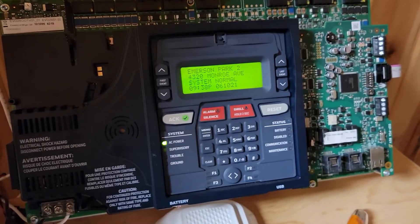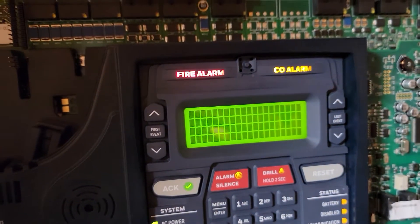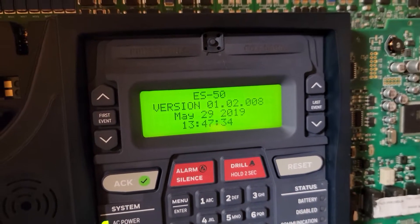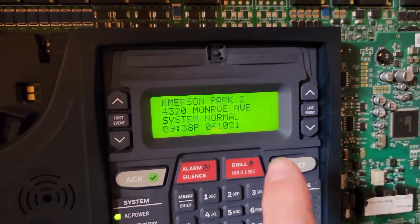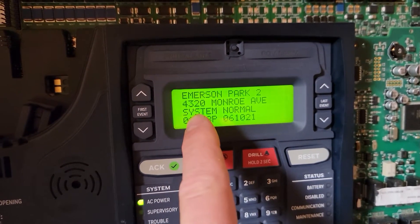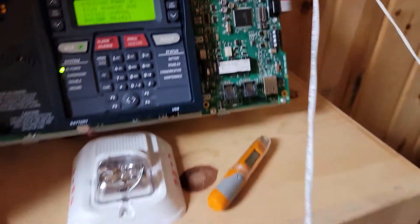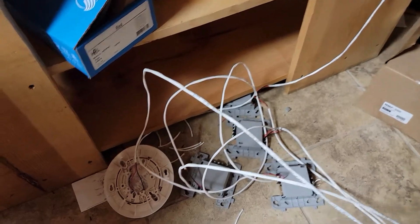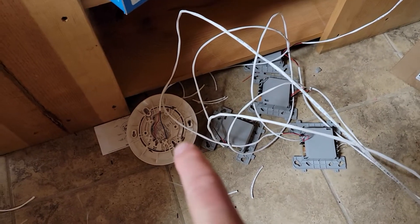We're going to do a test here. This is an ES50x, firmware version 01.02.008. I've installed all of the devices that we would typically have at one of our jobs. I've got some modules here - there are four of them - and a smoke detector, which is what we'd normally have in a sprinkler room at this site: four modules, two tampers, a water flow, a low temp, and one smoke detector at the panel.